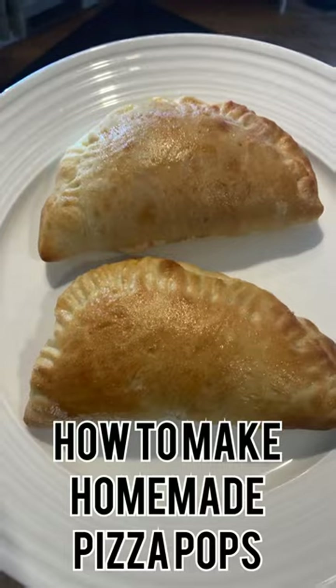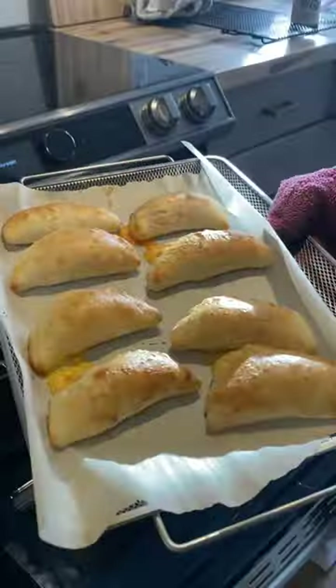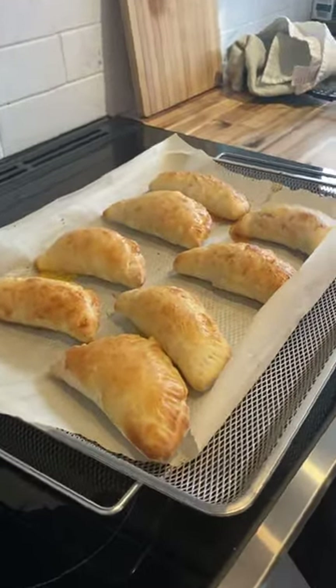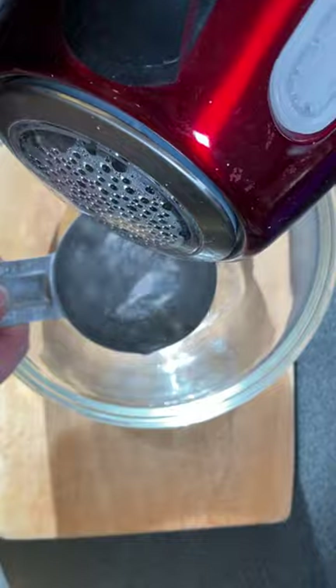Welcome back to Dorothy's Kitchen. I have a delicious recipe that I want to share with you today. This is something I recently came up with after I realized I probably shouldn't feed my son any more Pillsbury Pizza Pops from Costco, or at least not as many as he wants to eat.